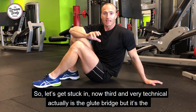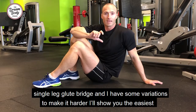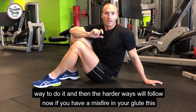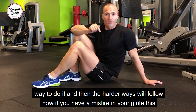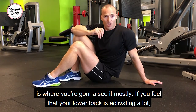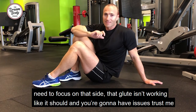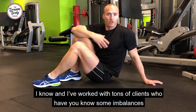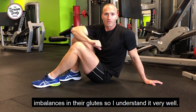The third exercise, and very technical actually, is the single leg glute bridge, and I have some variations to make it harder. I'll show you the easiest way first and then the harder ways will follow. Now if you have a misfire in your glute, this is where you're going to see it mostly. If you feel your lower back activating a lot, especially on one side, you know you have an imbalance and you need to focus on that side. That glute isn't working like it should. I've worked with tons of clients who have imbalances in their glute, so I understand it very well.